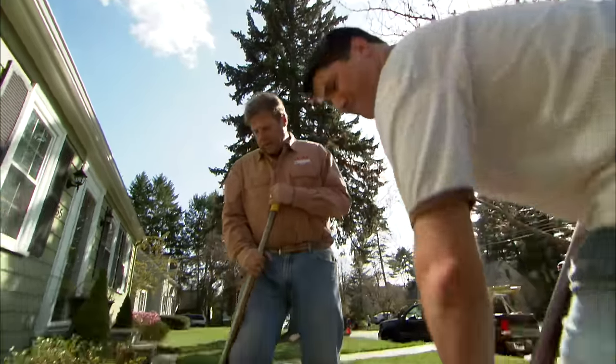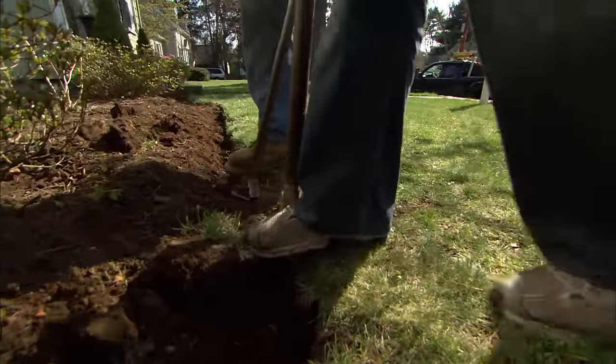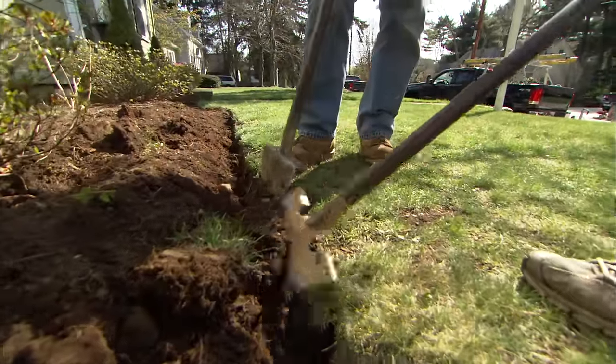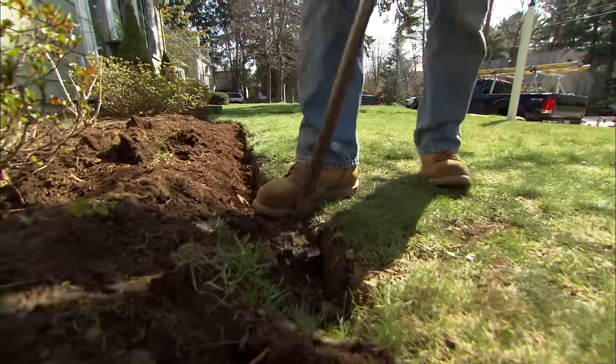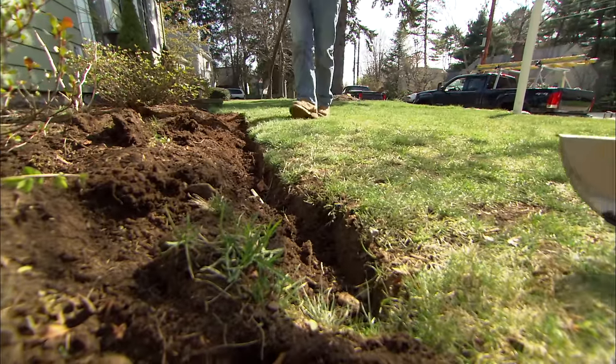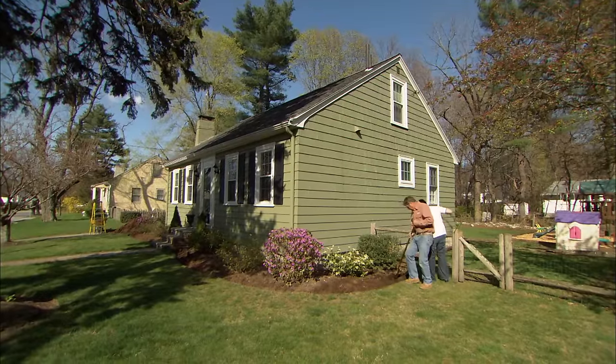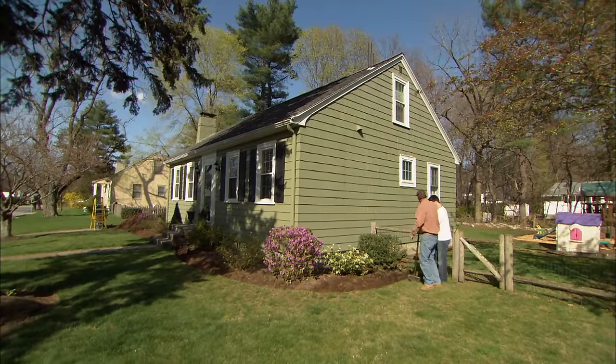Always watch your line. You're trying to make a nice clean edge, but also a nice smooth one. See how we have a nice curve coming down here and it lines up really nice? That looks pretty good. Let's get all this edging and all the excess mulch out of this bed.